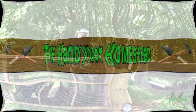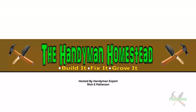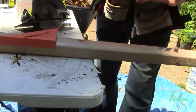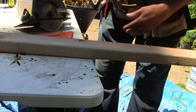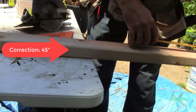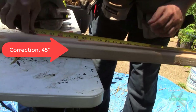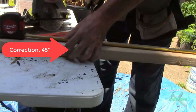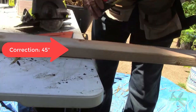First thing I'm going to do is measure out the sideboards — they need to be 48 inches. These are 8-foot boards, but don't ever take anybody's word for it. I'm going to go ahead and make my mark right here at the 48-inch mark.